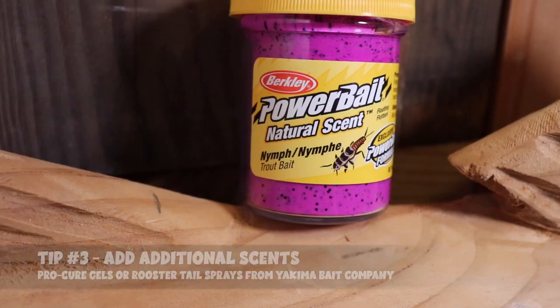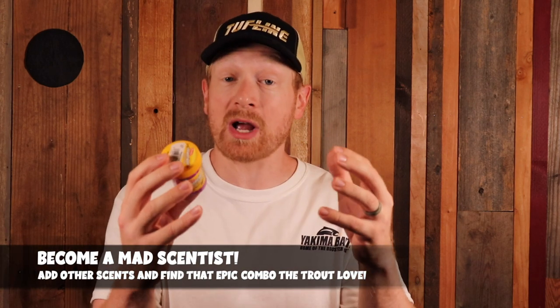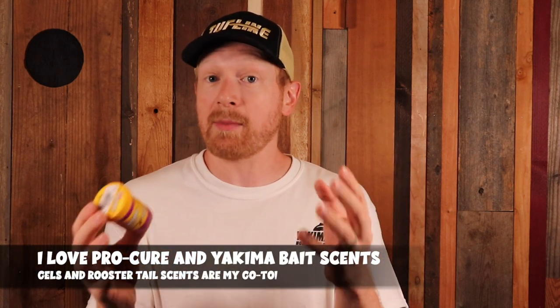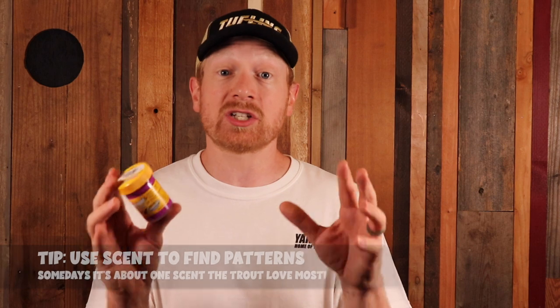My number three tip is to add additional scents to the nymph power bait — garlic, night crawler, shrimp, and anise are all options to play around with on different bodies of water and conditions. The nymph scent by itself is really good, but in high-pressured areas you can add a Pro-Cure gel, or a rooster tail spray from Pro-Cure and Yakima Bait, to give the bait a different dimension. When you find that perfect scent combination and start getting consistent bites, stick with it — you're going to have an epic day.